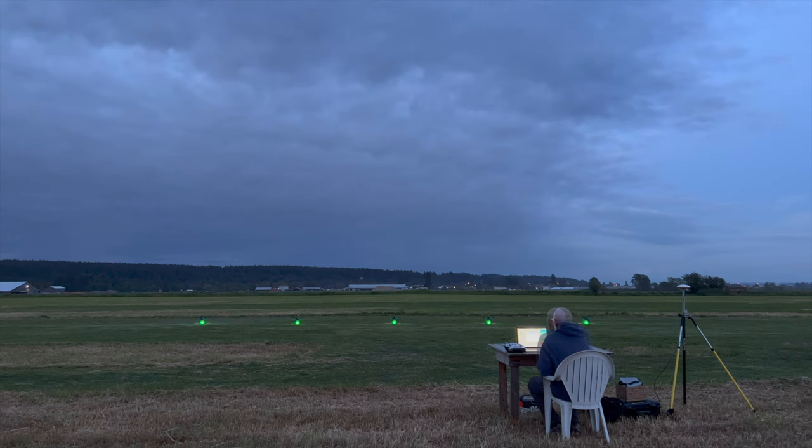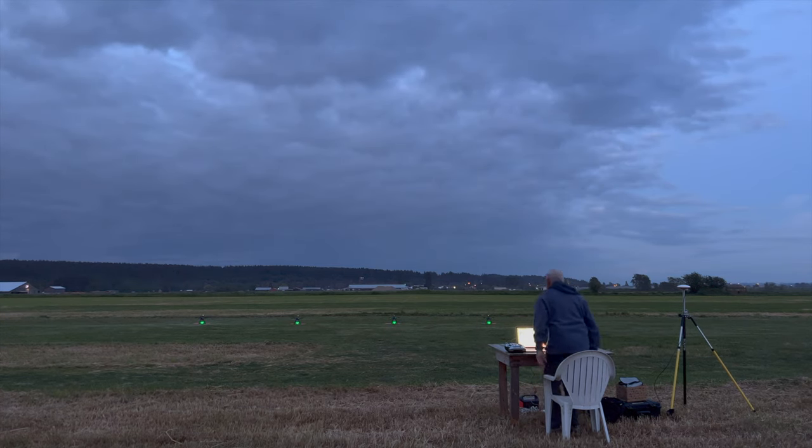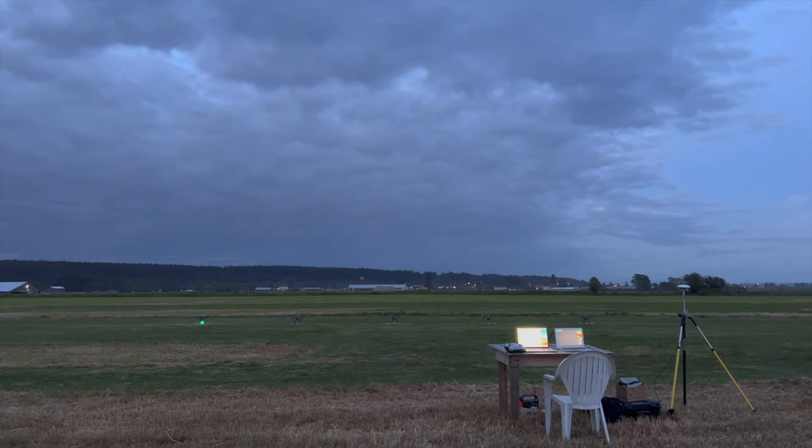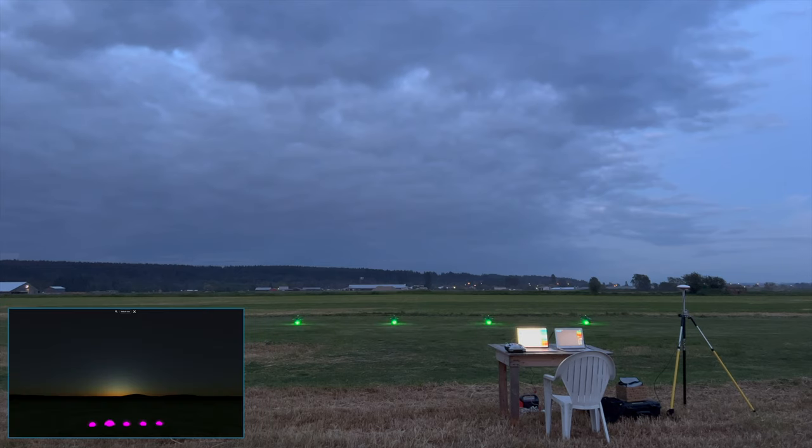I start the 10-second countdown with a switch on the RC controller: 10, 9, 8, 7, 6, 5, 4, 3, 2, 1.